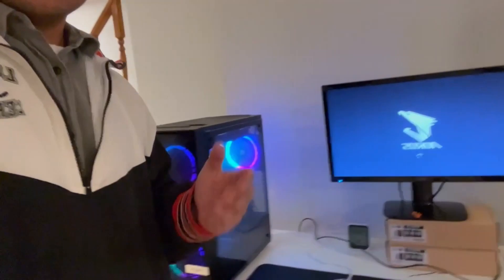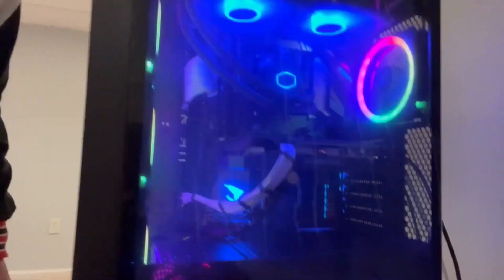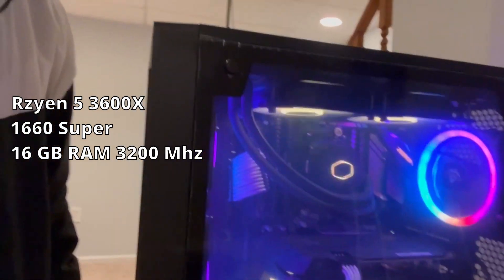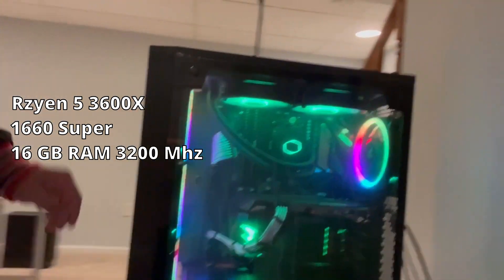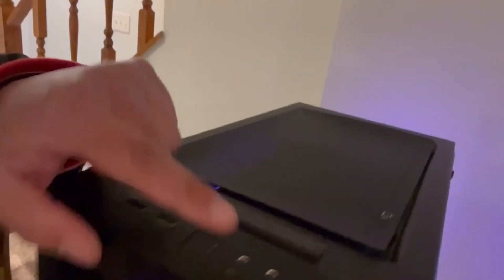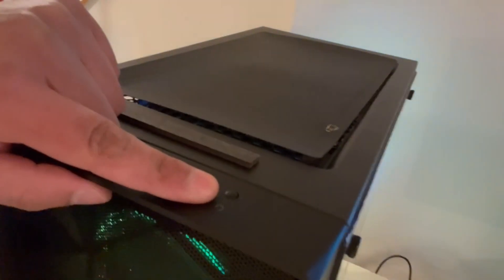So this video is going to be really short, no editing, but here's the PC. Ryzen 5 3600X, 1660 Super, 16GB Corsair RAM, 32MHz — beautiful, love it. But the cool thing about this PC is that the RGB is controlled by the reset switch here.